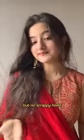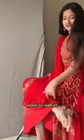And lastly, want open-toe footwear but no strappy heels? Then go for kolhapuris. They have block heels or wedges and can be rather easier to walk in.